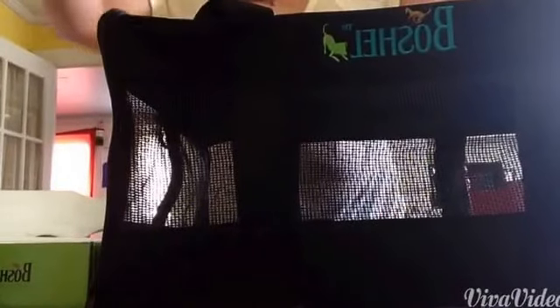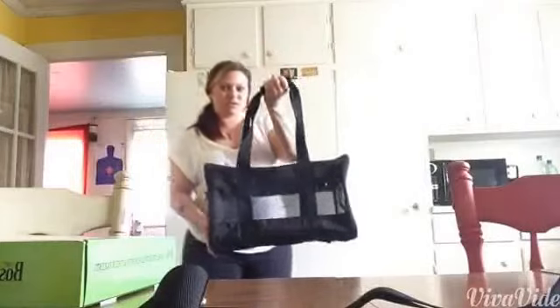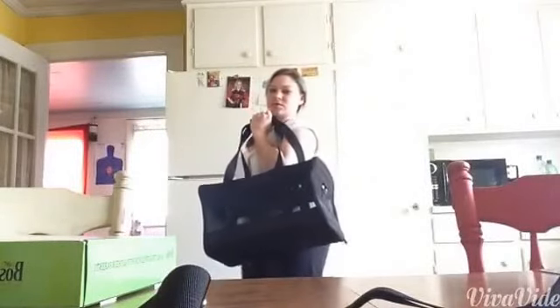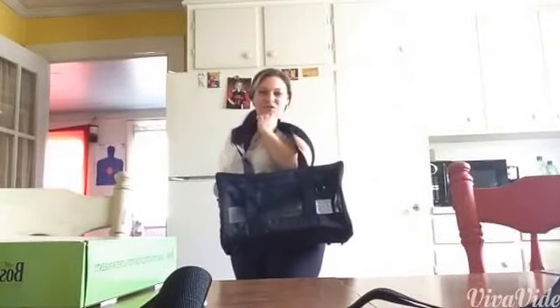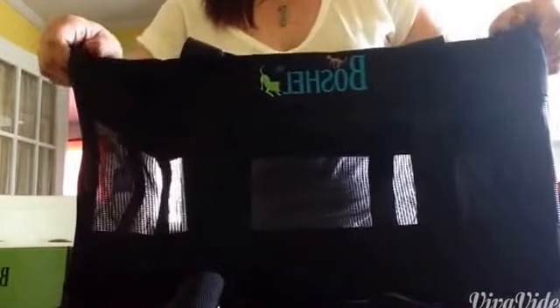It does come with this part so you can have a shoulder strap as well. I will stand back so you can see — it looks huge compared to me. This is by Boshel, and this is the small to medium pet carrier.